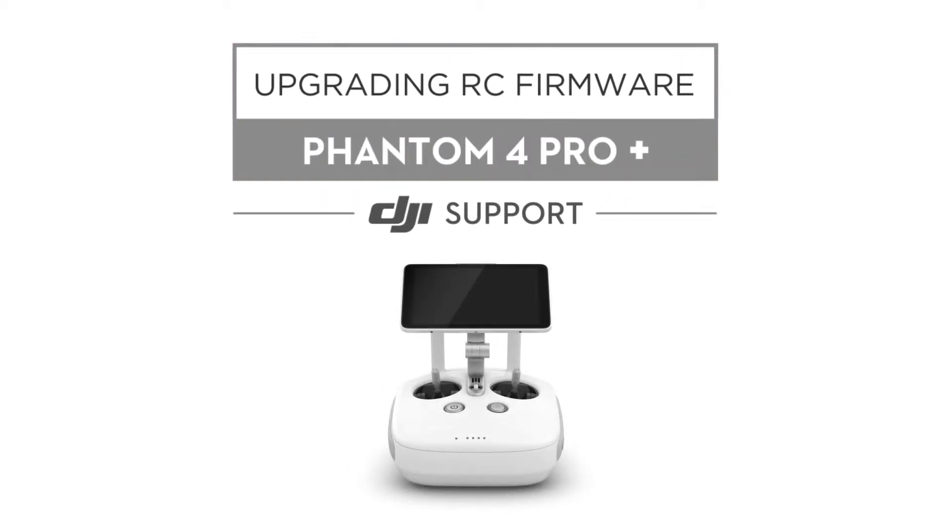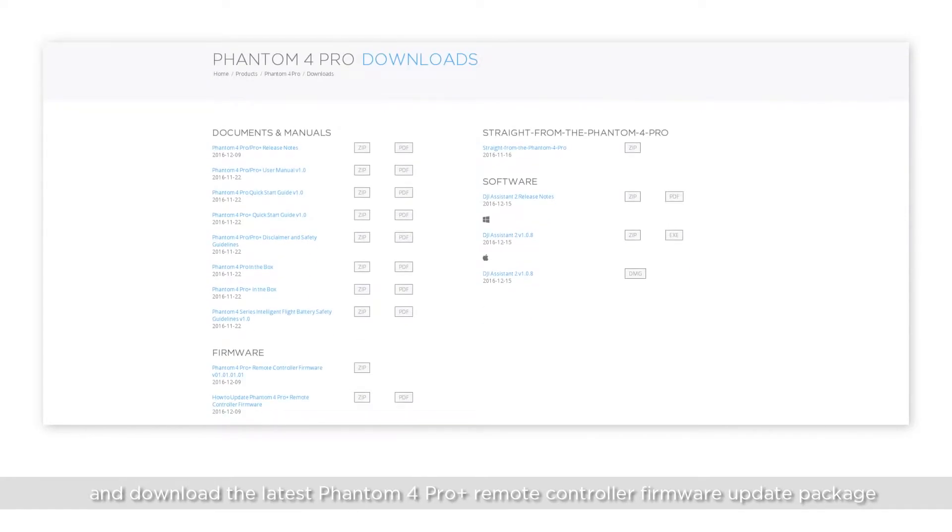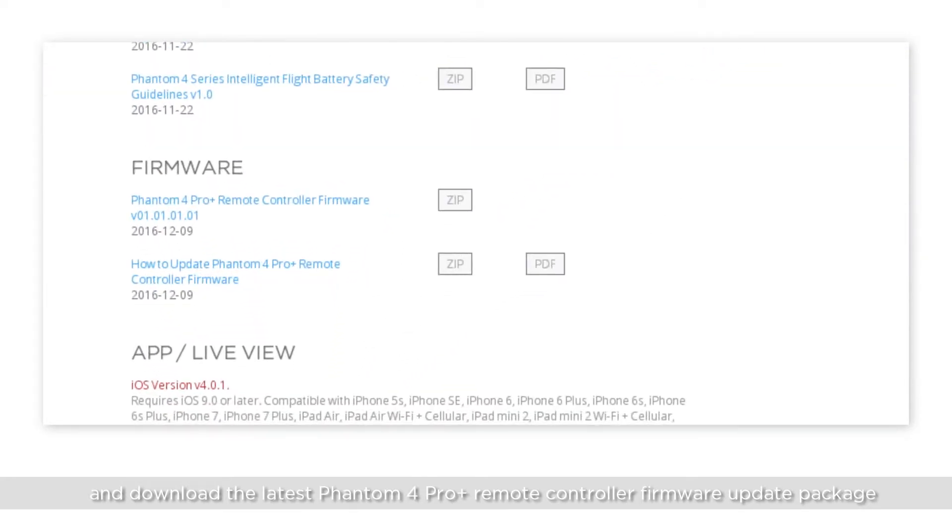This video will show you how to upgrade the firmware on your Phantom 4 Pro Plus remote controller with a microSD card. Visit the Phantom 4 Pro page on the official DJI website and download the latest Phantom 4 Pro Plus remote controller firmware update package.